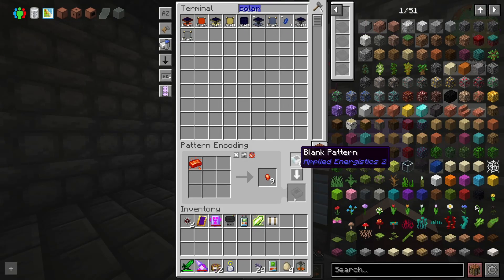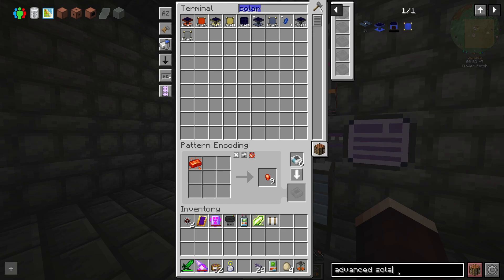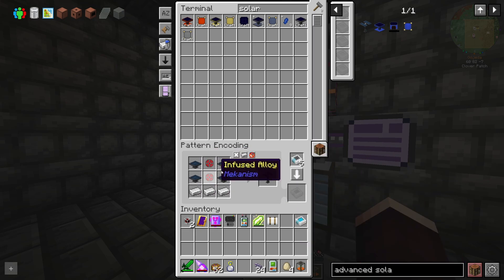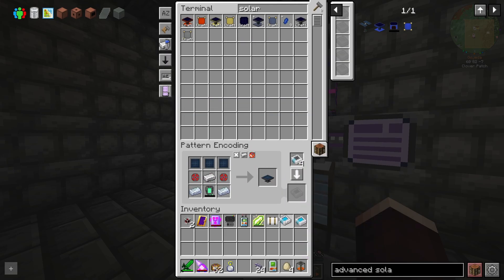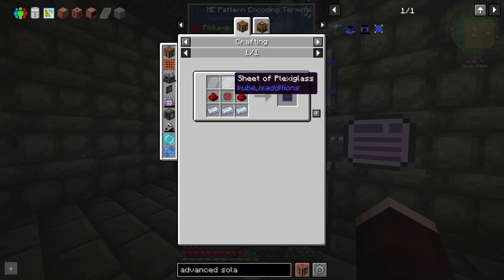So we need to actually learn how to make advanced solar panels. This one — we want to teach the system how to make that, which is super easy because we know how to make all of these minus the regular solar generators, but those we can teach. We already know how to make energy tablets — nice. And then it's just the solar panels that we don't know how to make. Oh, these take plexiglass as well.